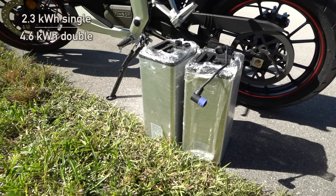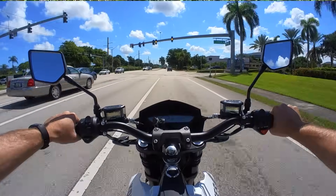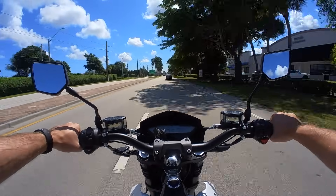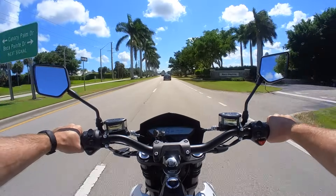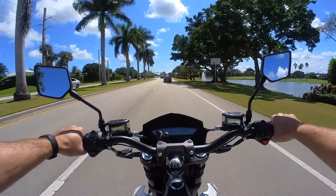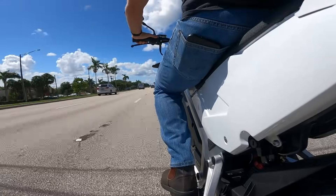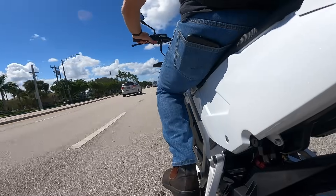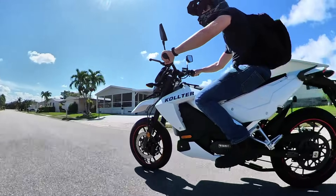The batteries are 2.3 kWh each, so the pair gives you 4.6 kWh. With both batteries, you get around 80 miles in the city, which is definitely enough, or around 55 miles on the highway, which is probably fine for most commuters, especially if you can charge at work. This is not a touring bike, so don't think you're gonna be riding the twisties all day with a quick lunch stop and then checking out the Grand Canyon. This is an affordably priced commuter electric motorcycle, that's all.